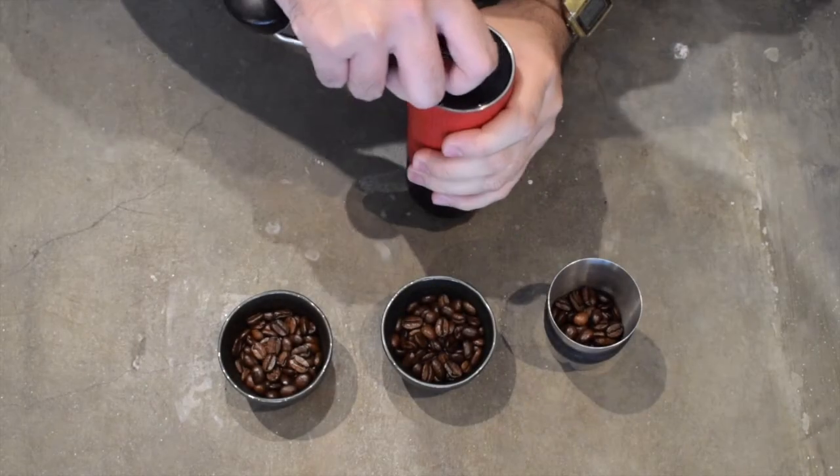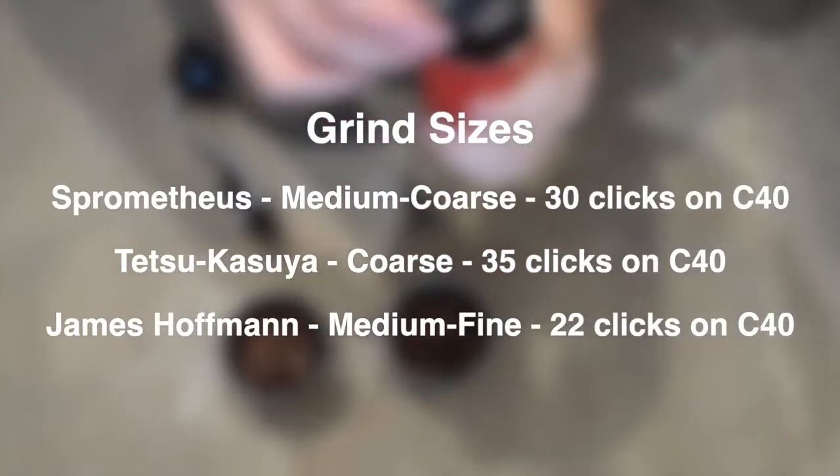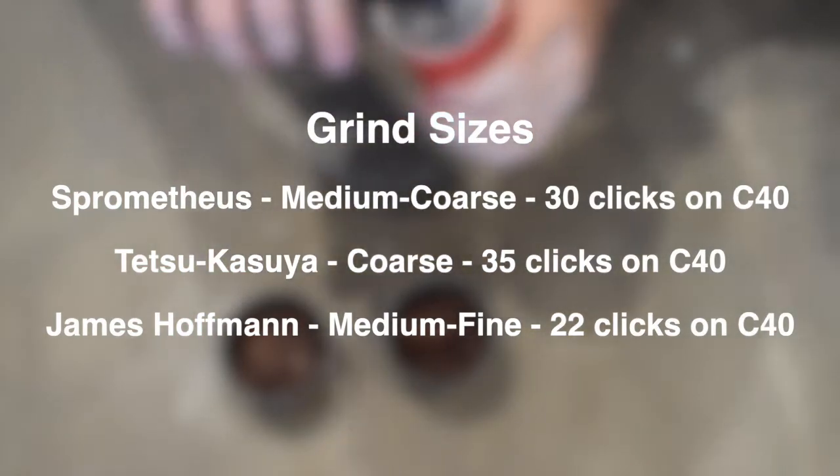Next, we grind our beans. Here are the grind sizes on screen. I'm using the Red Sonja Commandante C40 for grinding.